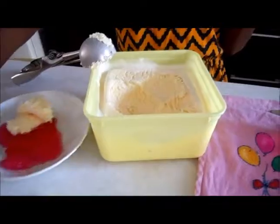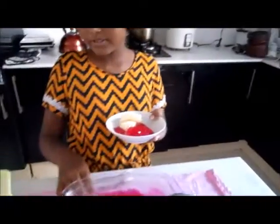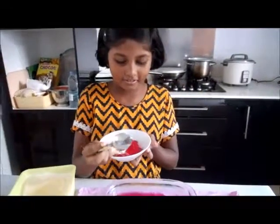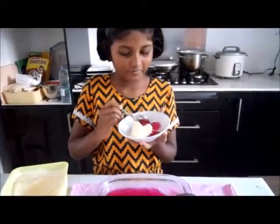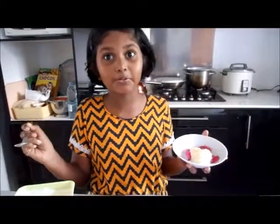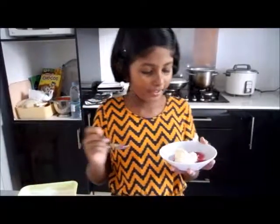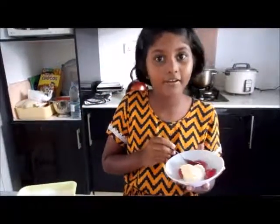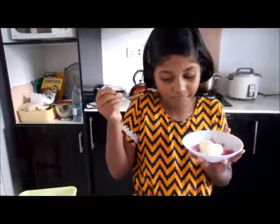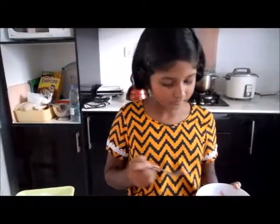So, this is our nice jelly. I would like to dig in. Mmm, the flavor is very good. And this is good for a really hot day. I like it. Enjoy it. Thanks so much.